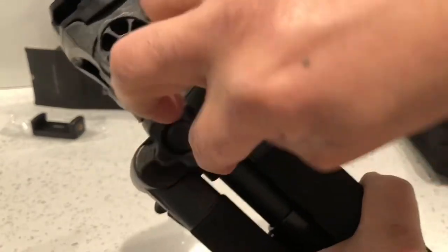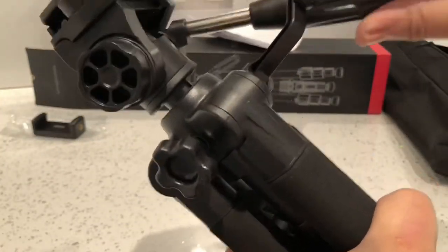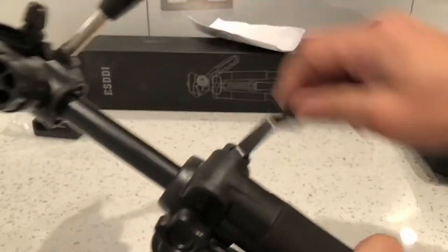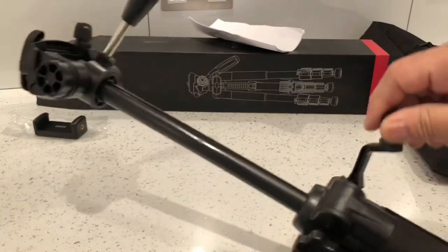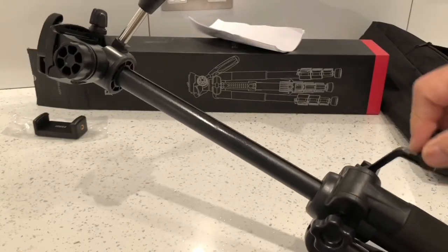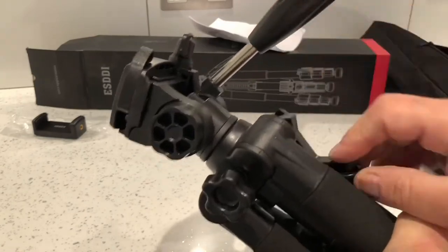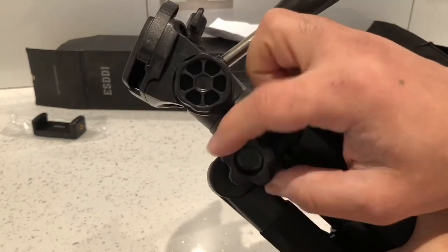There's another wheel on the side here — if you loosen that up, you can extend the tripod to make it a bit longer. It does extend quite far, and you can set that to whatever height you want and then lock it in place with the wheel on the side.